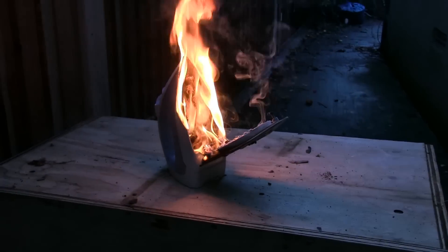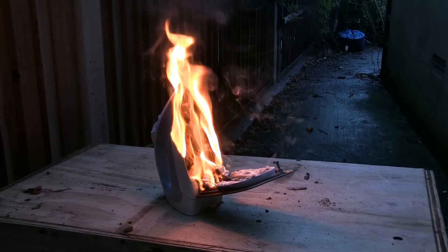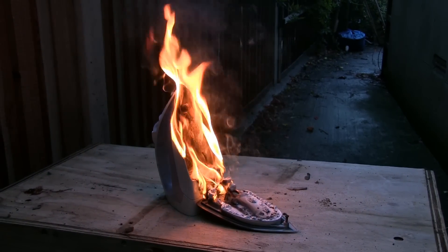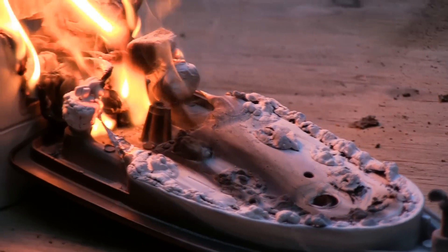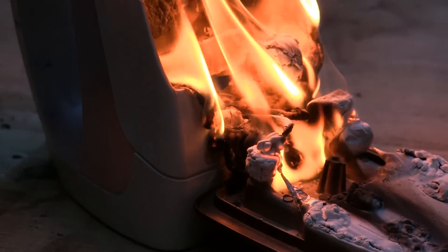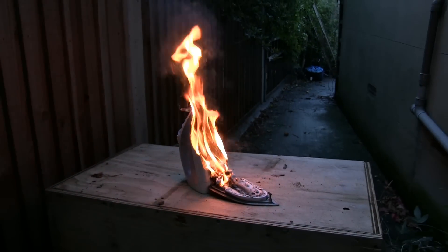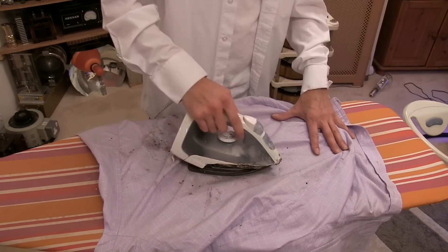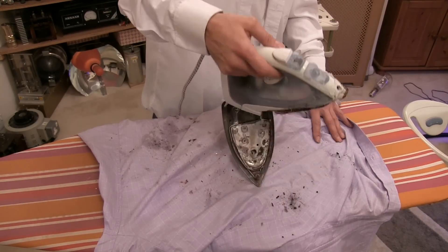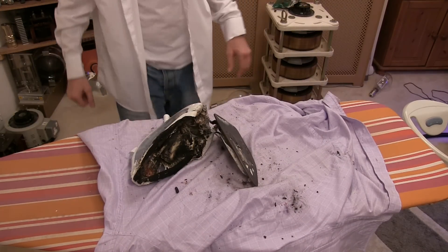Bonfire night's a bit previous — I think it was a bit heated! There might still be some heat in it, see. Where's the steam button? Steam? I want flames, not steam!